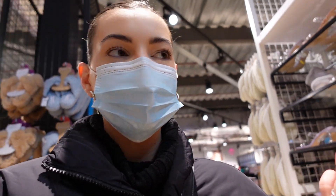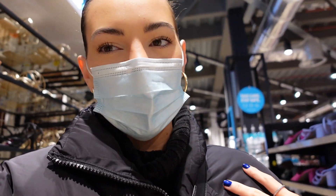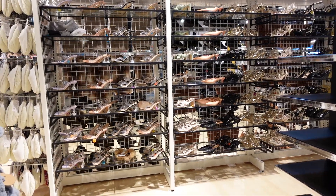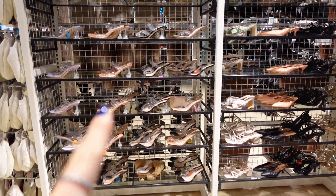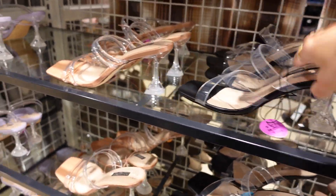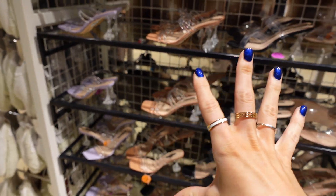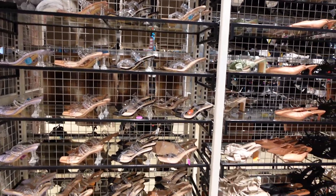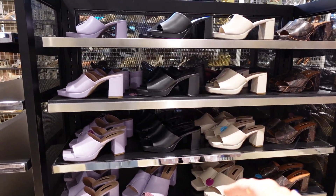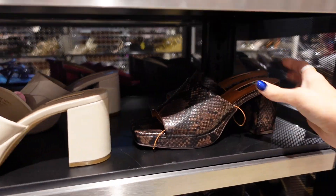I'm actually in quite a small Primark so there's not that much to show you guys — there's hardly any stock. The one thing I do love is the shoes in Primark. I feel like these heels are so nice and always a reasonable price — £14. I feel like I'd get a pair of these from Pretty Little Thing for almost £30, so yeah they do really cute heels here. These give me like a 70s/80s old school vibe — pretty cool. They've even got brown ones here.